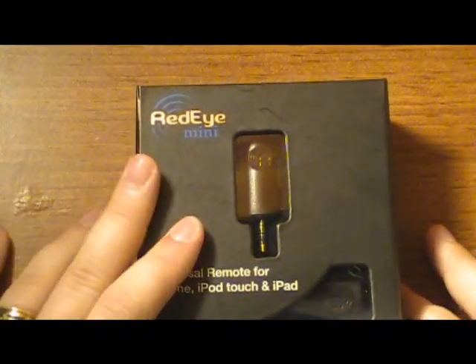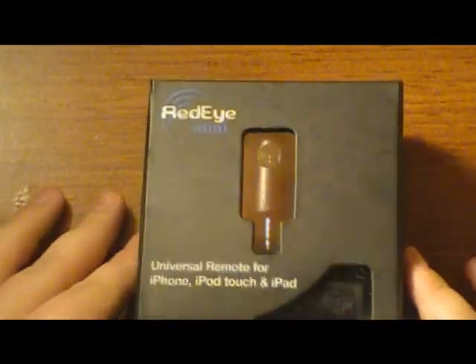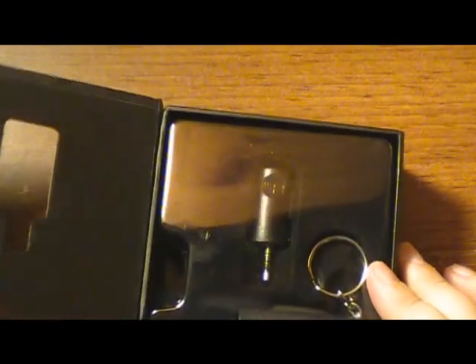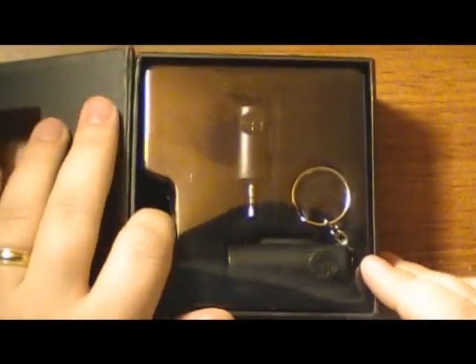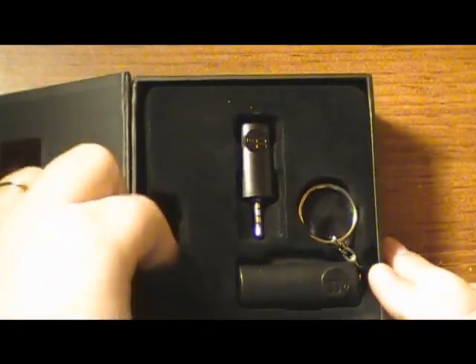If it does exactly what it says it does, it's definitely worth it. You'll spend way more than that on universal remotes, and it's cool to show to friends. This is just an unboxing — I will have a full review after I get a chance to use it, as with everything I receive.